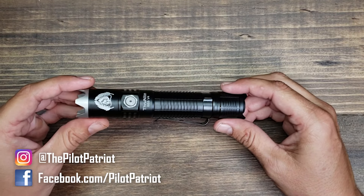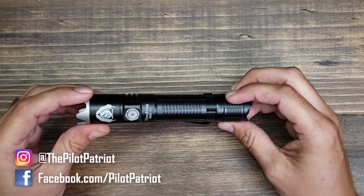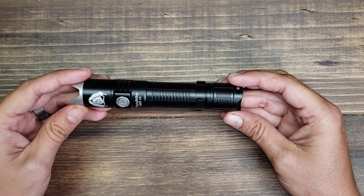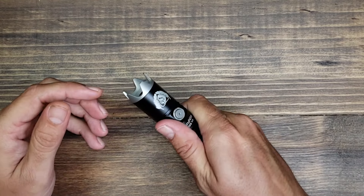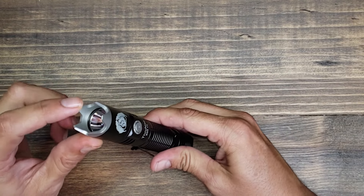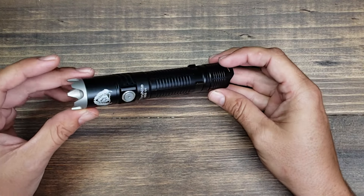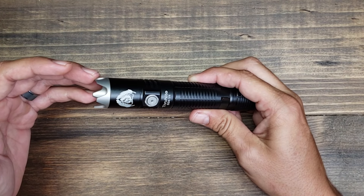This flashlight was designed by Black Scout Survival — you can see his logo there — but it is a ThruNight flashlight. They make really high quality lights and are known for making some of the brightest lights on the market. Looking at the features, it has nice knurling on the sides to help you get a good grip. One thing you can't help but notice right away is this strike bezel — it's one of the most aggressive strike bezels I've seen on a flashlight.